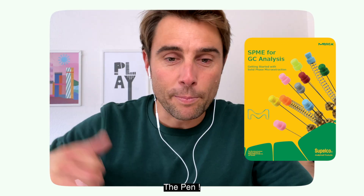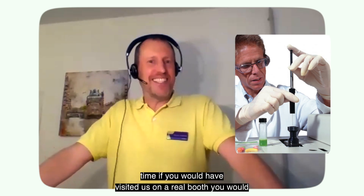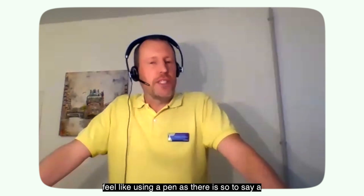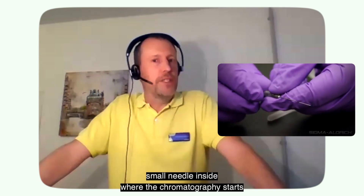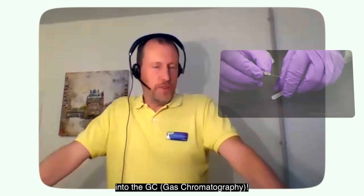It's SPIMI — Solid Phase Micro Extraction. The pen. It looks like a pen. If you see it the first time, if you visited us at a real booth, you would feel like using a pen, as there is a small needle inside where the chromatography starts, collecting analytes out of the sample and then bringing it into the GC.